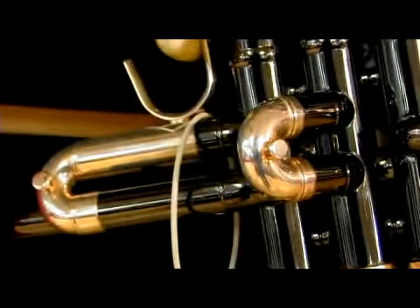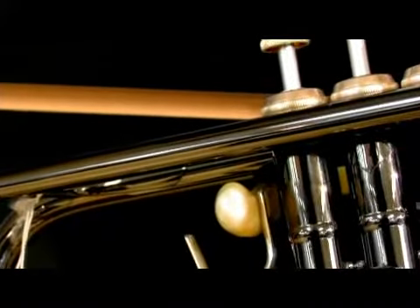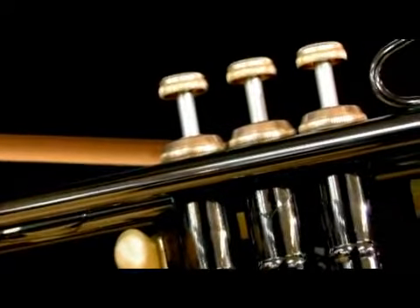Hi, I'm Chris Behrens of Summerhays Music Center here in Murray, Utah, and today we're going to show you how trumpets work. How the trumpets work is you have a mouthpiece, you have a trumpet.